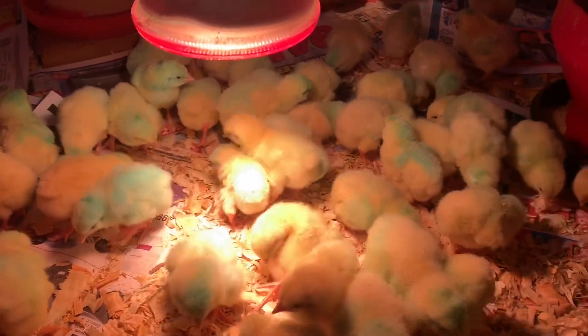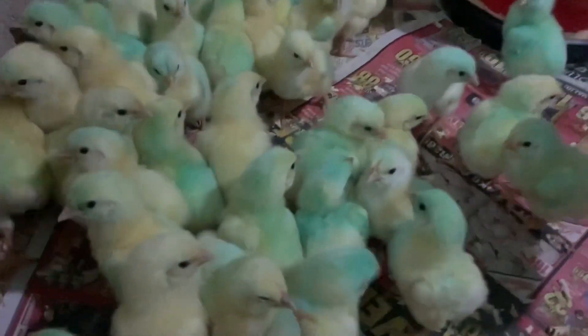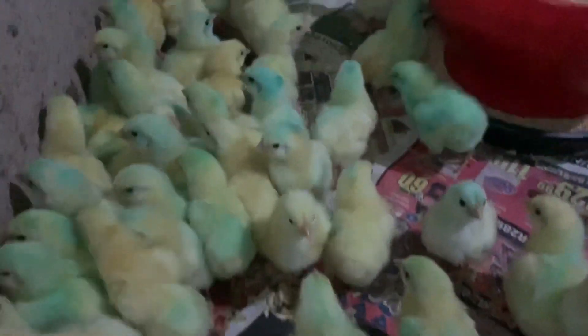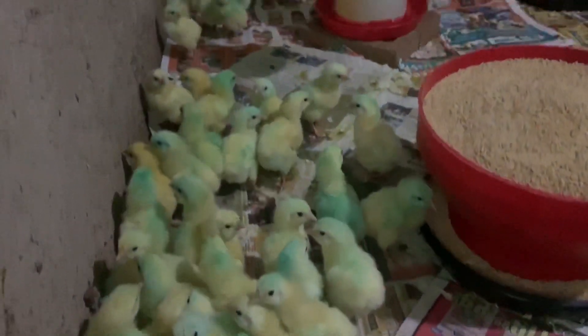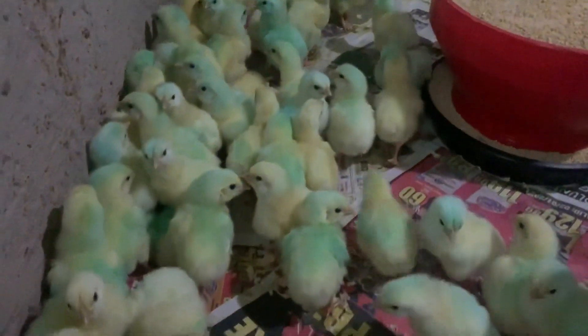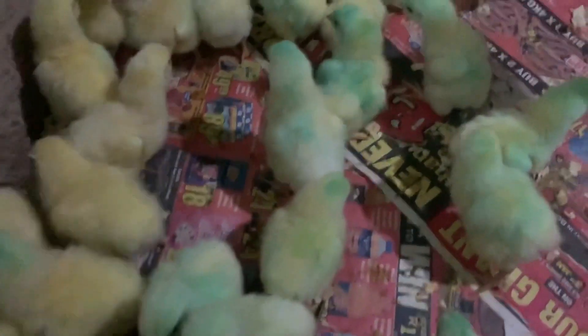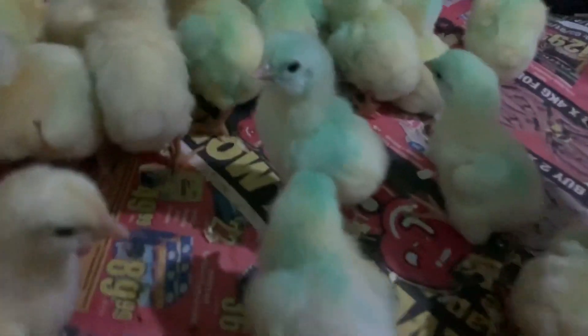Apply this light for a couple of days. During summer time, provide heat from day one until day 14. During winter time, I advise you to provide heat from day one until day 21.